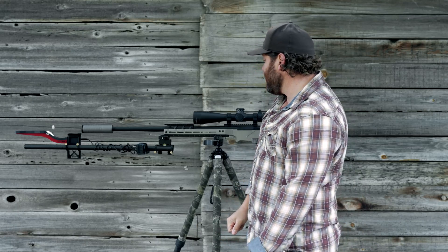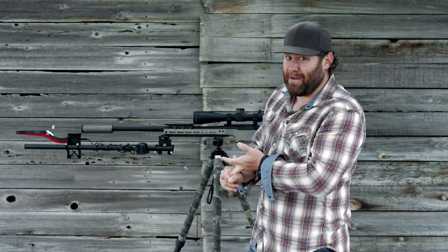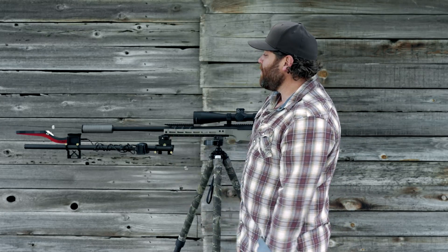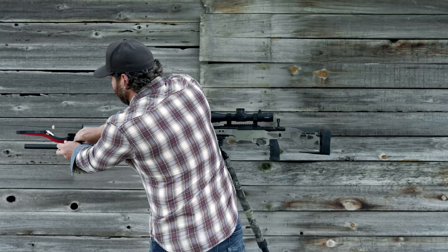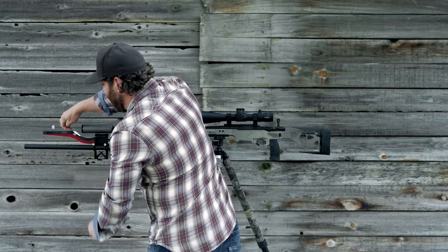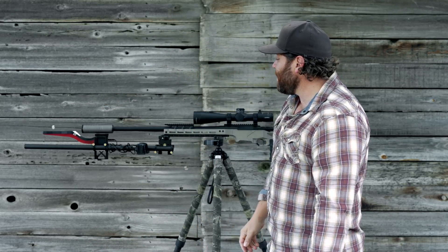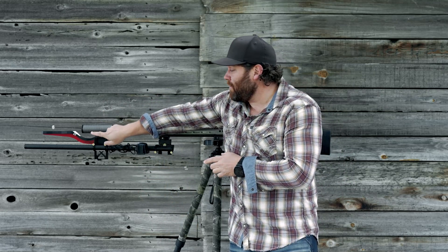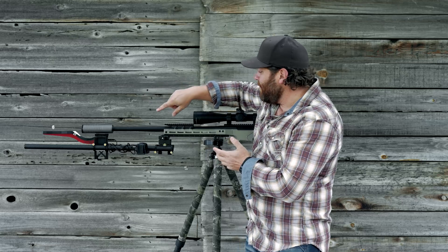Without wasting ammo, you don't have to worry about hitting anything you're not supposed to, and it's going to pick up suppressed shots every time. If you push it out further, you need to readjust and use the little angle tool to make sure you have the right height above the bore. It's a pretty interesting product.